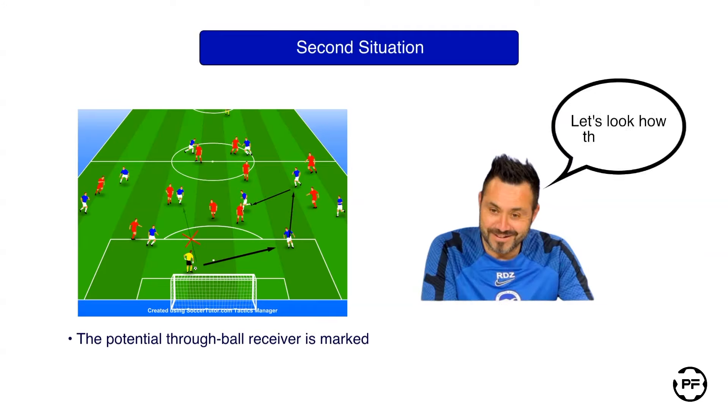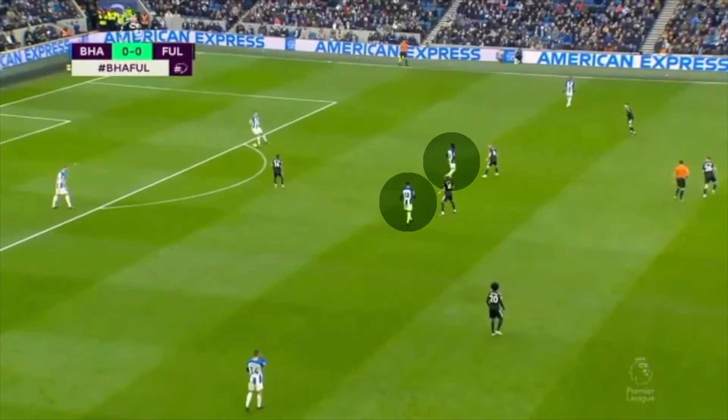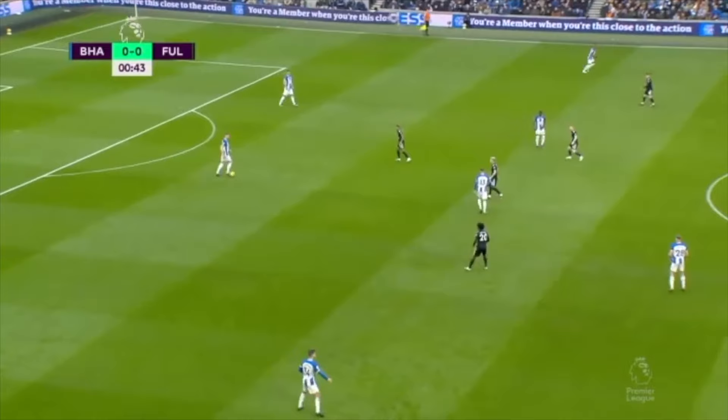Let's have a look at how this works during the actual game. Here our midfielders are marked and it is very dangerous to play a through ball to them, so our center back simply plays a lateral ball to another center back. He in turn is waiting for a through ball opportunity to arise, but it doesn't, so he plays a safe horizontal pass back to the left center back.